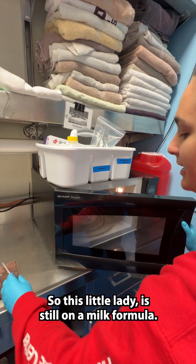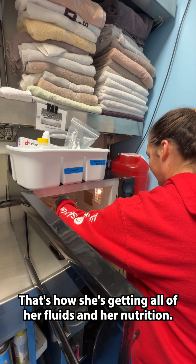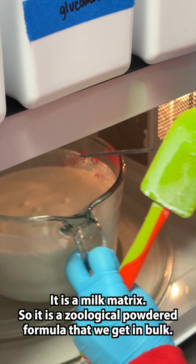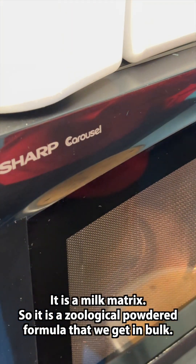This little lady is still on a milk formula — that's where she's getting all of her fluids and her nutrition. It is a milk matrix, a zoological powdered formula that we get in bulk.